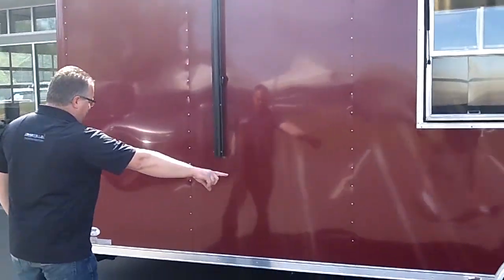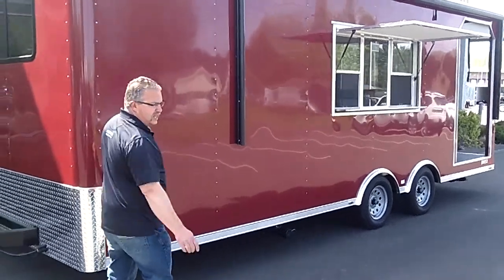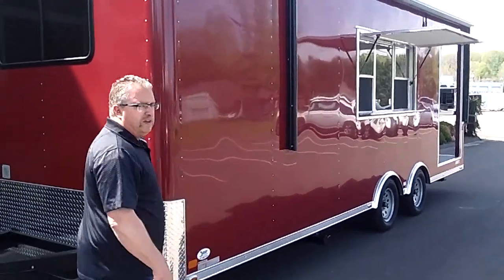Corner post jacks at each corner for stabilization. It's got a sink system inside, so that's your drain system for the sink. That's the termination valve for the sink. A big 19-foot awning that'll come out and cover everything in case of inclement weather.